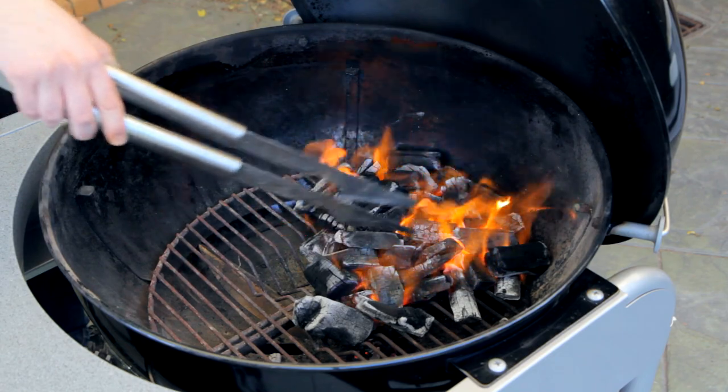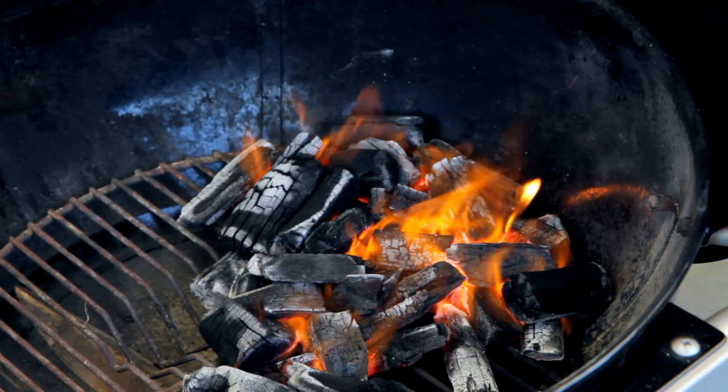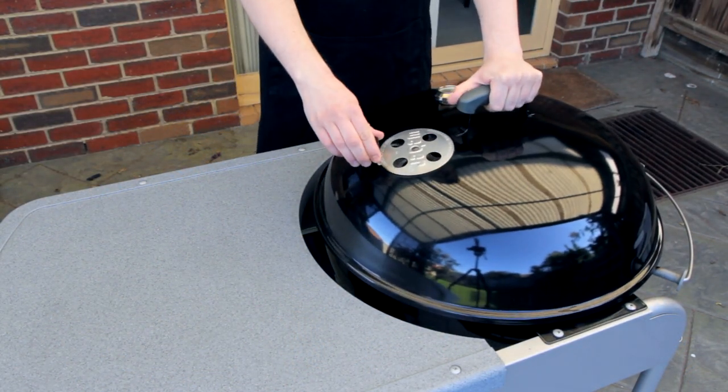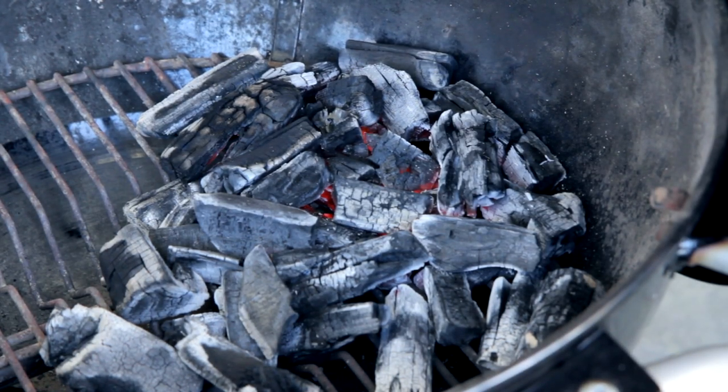Fire up your coals and once they're fully lit, arrange them in your barbecue so there's a flat surface on them — this is where we're going to cook the steak. It's important to get the fire to the point where the coals are basically embers. I'm going to choke it for about 10 minutes with just a little bit of vent open, and the coals will die off to the perfect temperature so the steak doesn't burn.